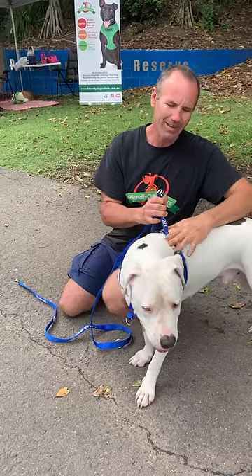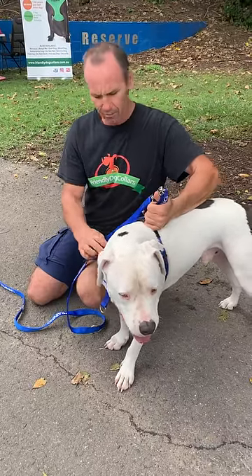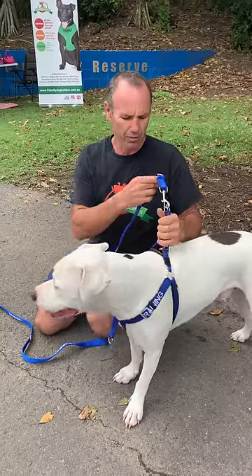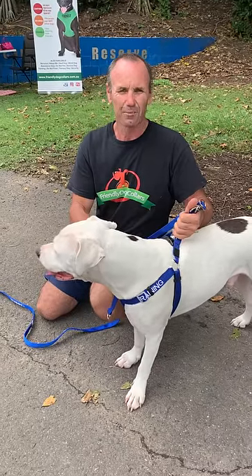Now one of the main things we've got to address — and I see this problem happen a lot, and you've probably heard it as well — is dogs pulling out or slipping out of harnesses.